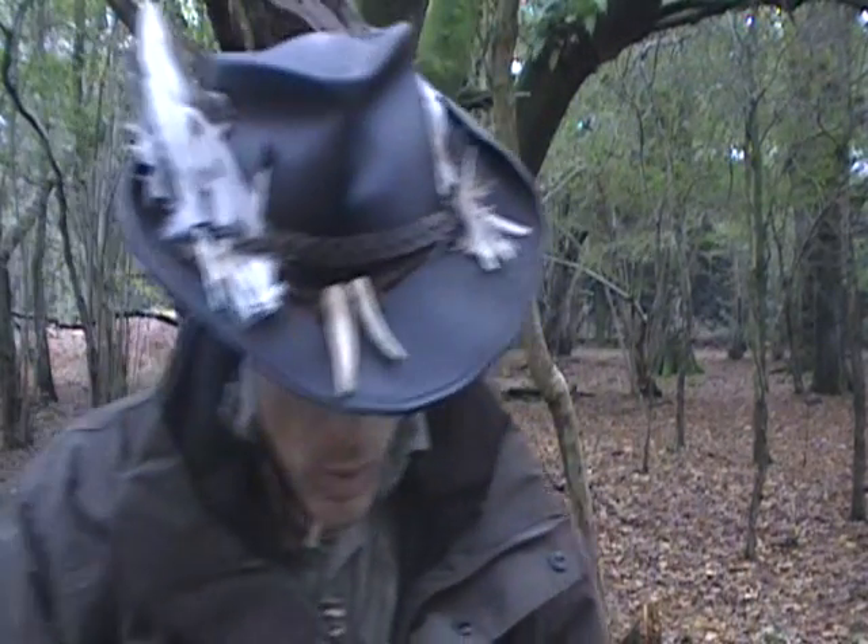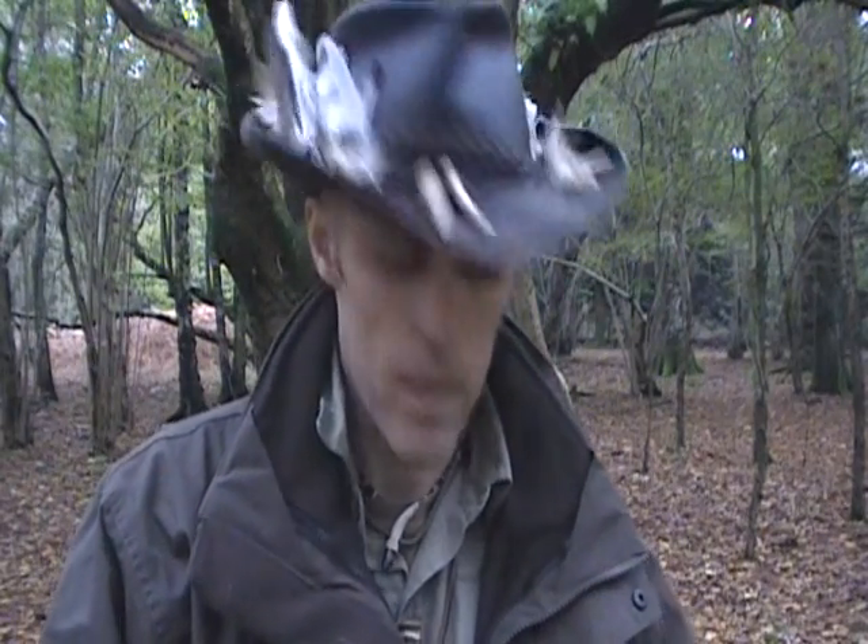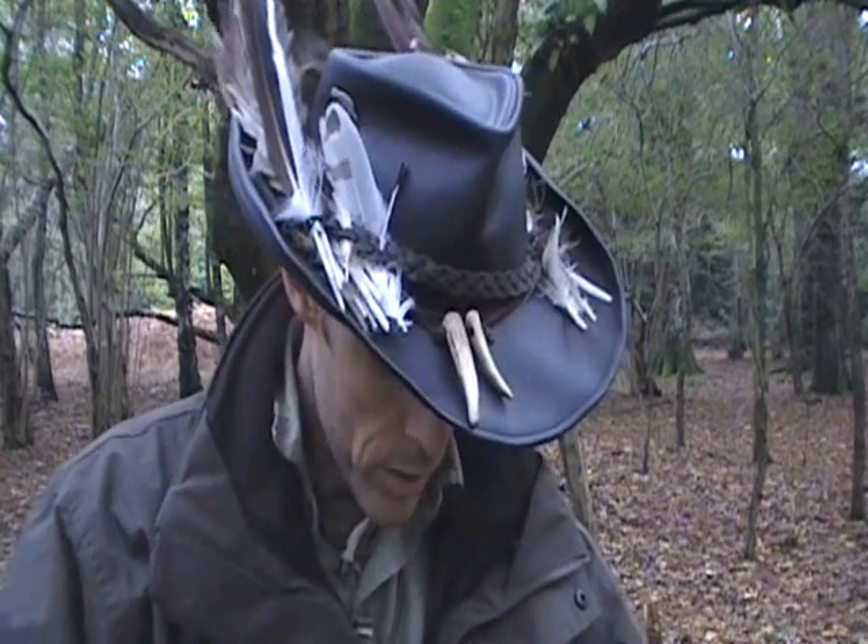Hi guys, Sean from Silver Fox Bushcraft. What I wanted to share with you today, or at least in this video, is my take on a traditional bushcraft style chair.